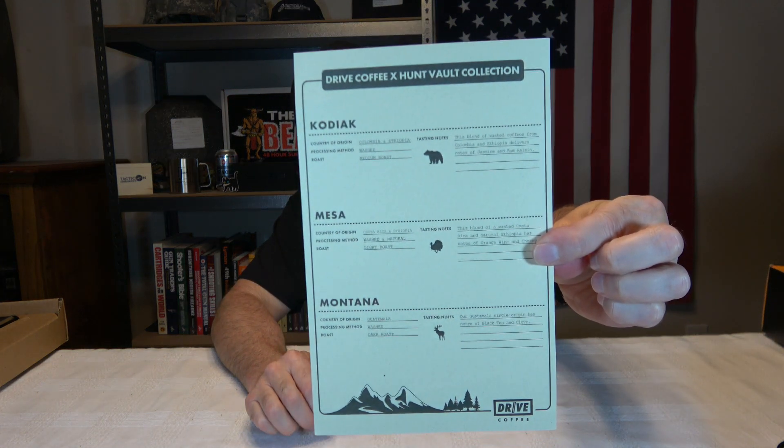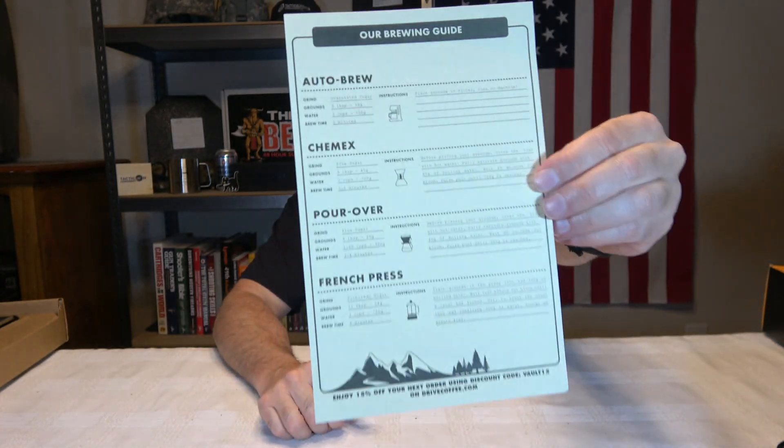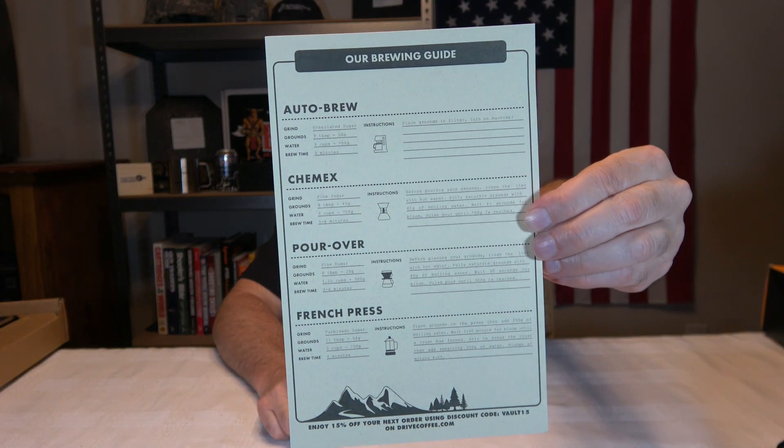The brewing guide even tells you how it tastes. They give you this little card here which is kind of interesting — if you want to pause that, it gives you a lot of information. I don't have any experience with that coffee. Let's go to the card and see what we got.